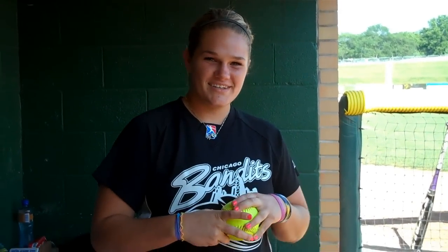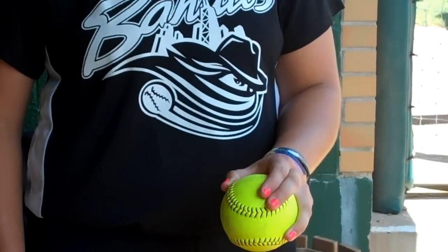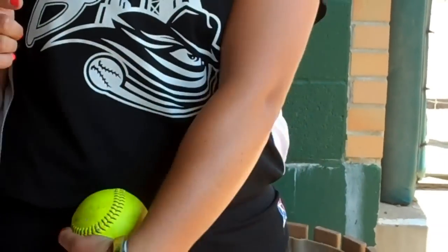Hi, I'm Nikki Nemitz and I pitch for the Chicago Bandits and I'm going to give you a good tip about my curveball. The grip that I use, I find the C and I put my two powerful fingers on it. What you have to do is you want to get your shoulders facing the opposite way and just snap across your body.